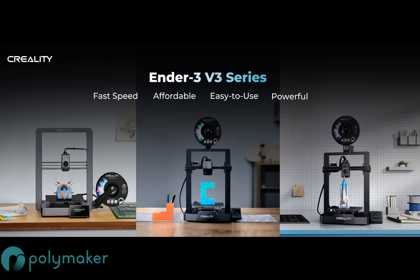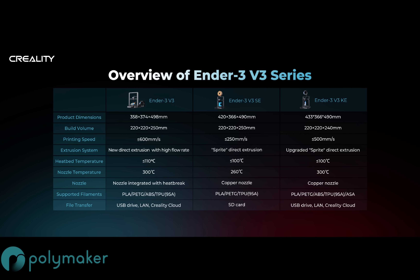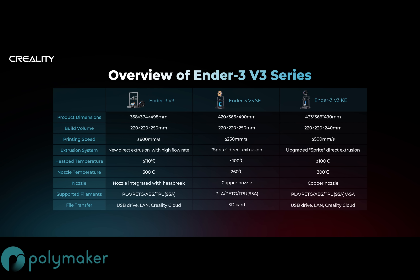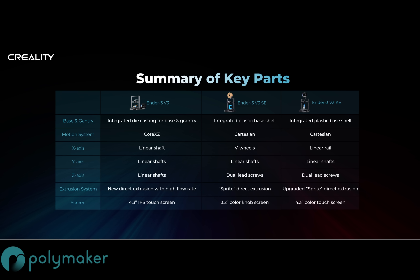Let's move on to machine specs. Creality has released three new Ender 3 machines, each with a uniqueness to it. The SE and V3 share a build volume of 220 by 220 by 250mm, while on the KE the Z height is 240mm. Max printing speed — which should always be taken with a pinch of salt — is 250mm/s for the SE, 500mm/s for the KE, and 600mm/s for the V3. Bed heating goes up to 110°C on the V3, with hotend temps of 260°C on the SE and 300°C on both the V3 and KE.